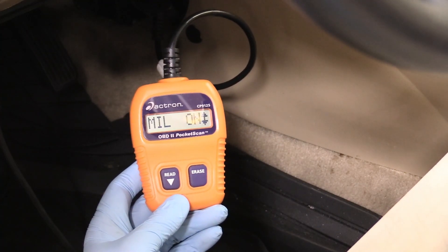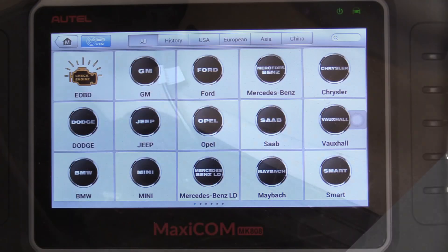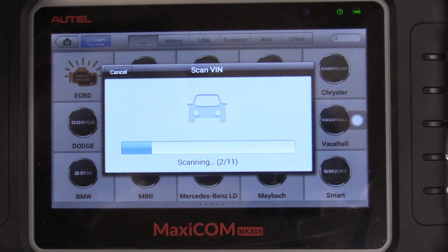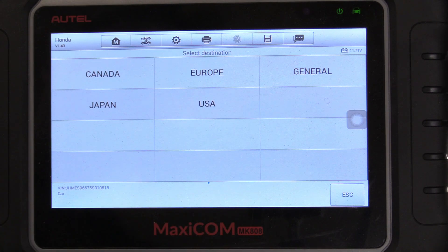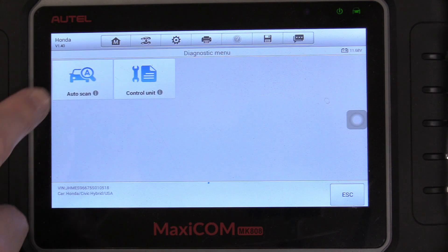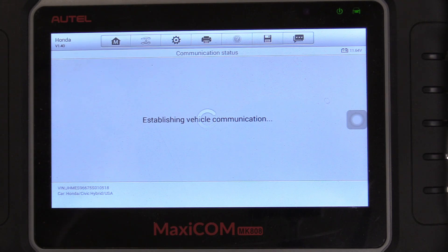I don't have all the trouble codes memorized, so I'm going to go get my fancy scanner — that'll give us more information. Now I have my fancy scanner plugged into the OBD2 port with the key in the second position, just like how you'd normally scan a vehicle. We're going to find our VIN number to get to scanning. We'll select our region and click auto scan because we want it to scan all the systems the vehicle has to offer. We're basically doing a full CAN scan right now.